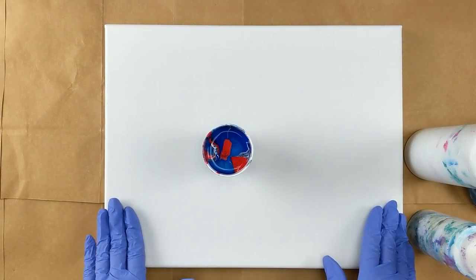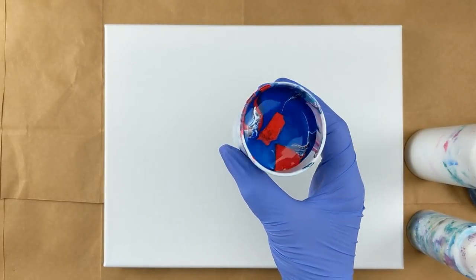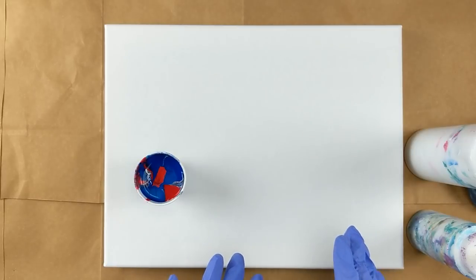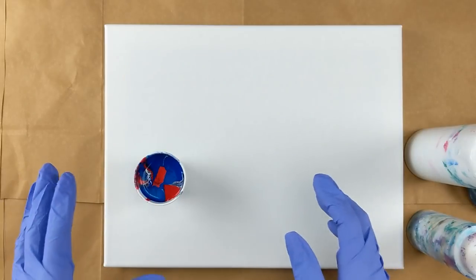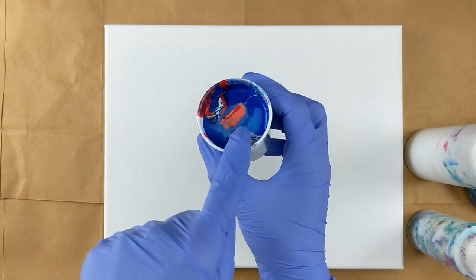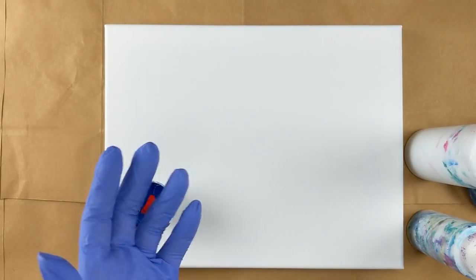Hey everybody, today I'm working on an 11 by 14 canvas. I have a cup of paint that's a little extra dirty — it's from a previous painting, a simple puddle pour with red, white, blue, and black. I had a metallic red, a regular red, a metallic blue, a regular blue, white, and black. I had so much paint that dripped off the canvas that I decided to scoop it up and put it in this cup. There's a little bit of red and blue on top, which was just from my cups.